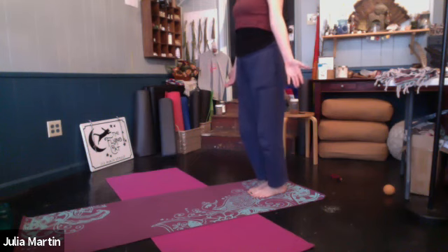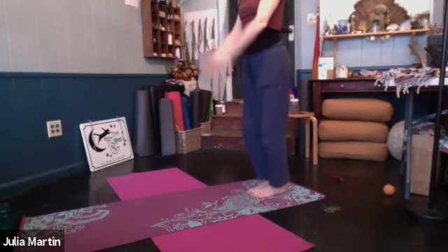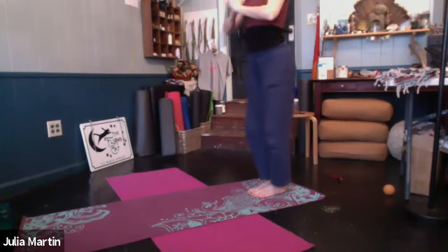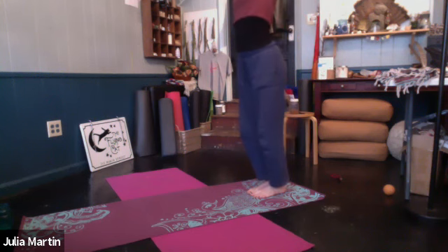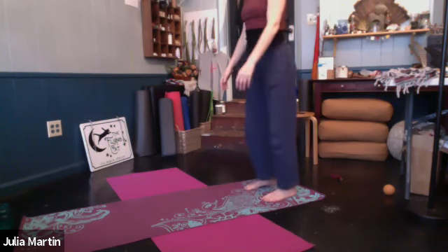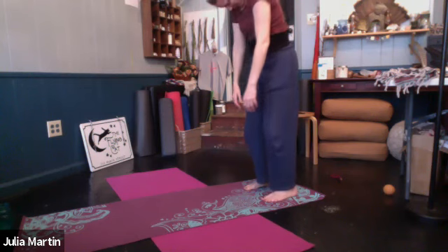From here, take the arms up. Inhale. And just bring the palms down through center, following the thumb with your eyes. Inhale again, two more rounds — just reaching out and up. Exhale through center. Inhale. Exhale. Separate the feet again. And from here, we're going to round back down. Let the head go, arms go, soft knees. Round back down.